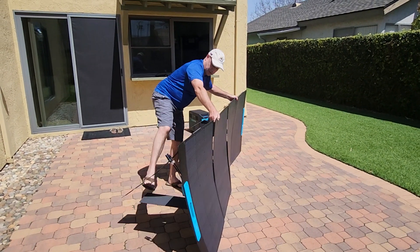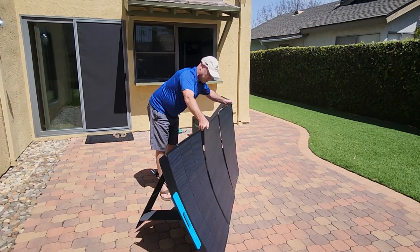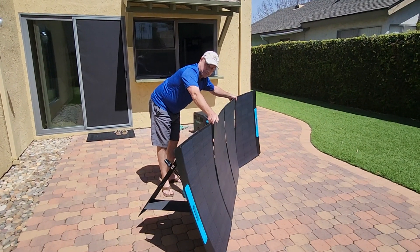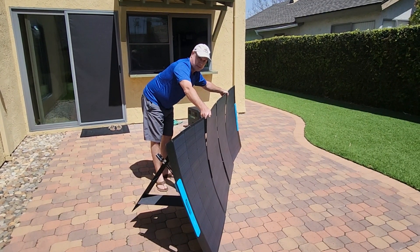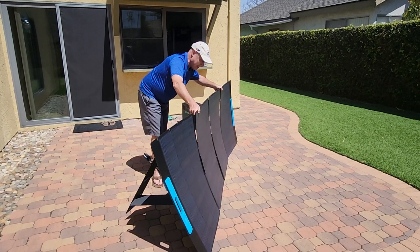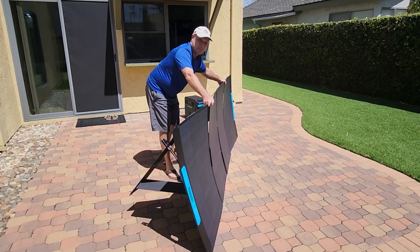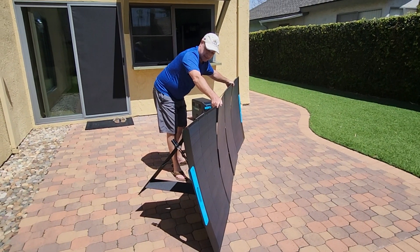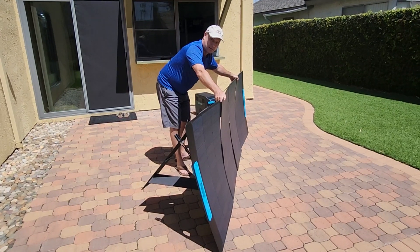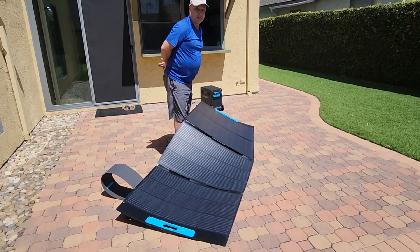I think all of the manufacturers use a similar kind of solar panel that might just be cheap to manufacture — I think that's what it comes down to. But then quality suffers. I'm just wanting to hear your thoughts on this, and I'm going to try to set this up and maybe do a little charging. But for now, this is what we got.